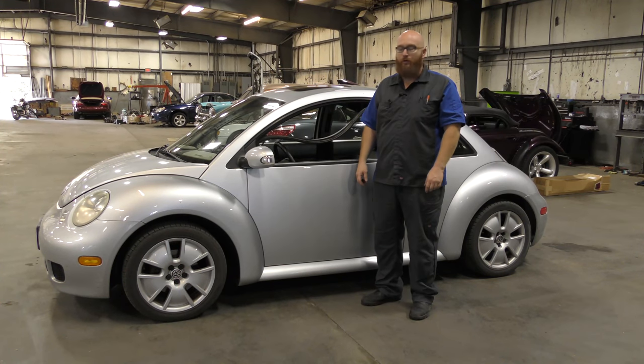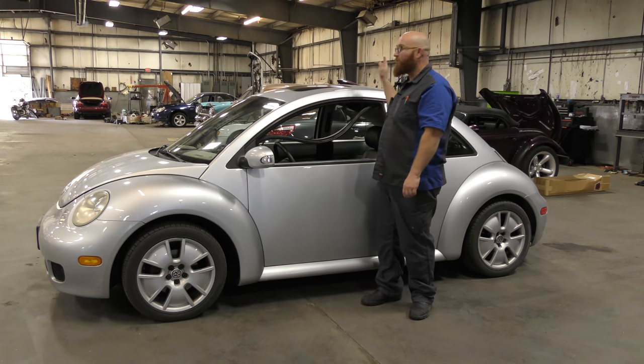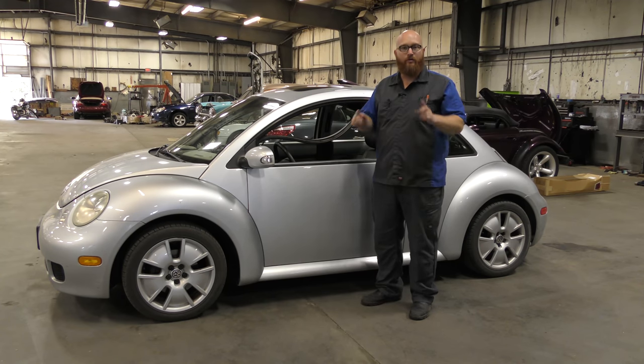Welcome back to The Wizard Shop. Today we're going to do an update on Wartortle and also show you something really interesting we found on a 2013 SL550.